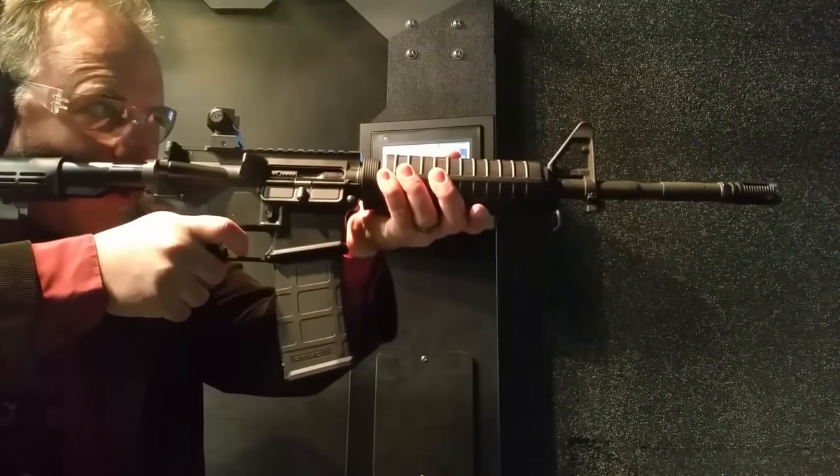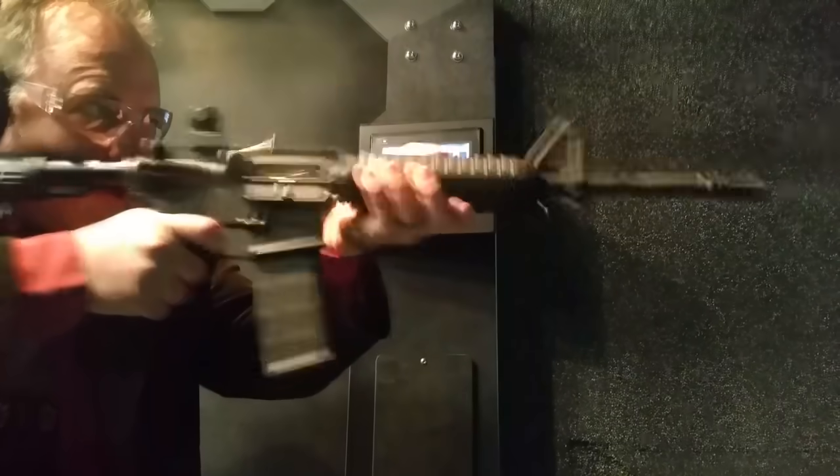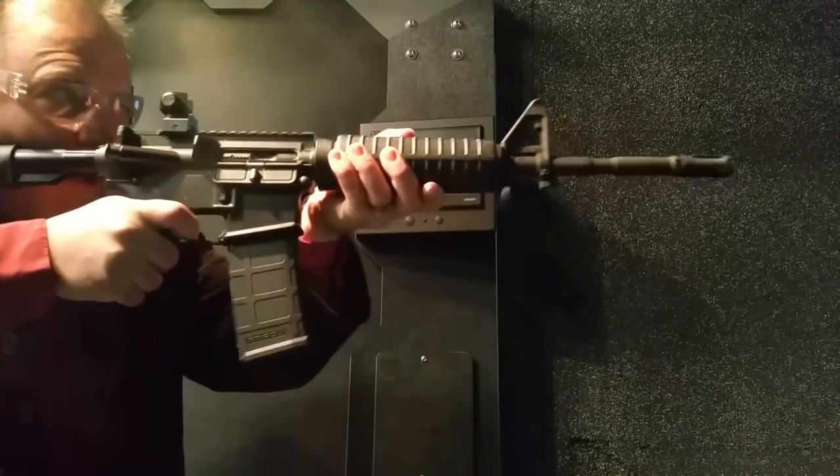Number nine: there are currently 53 militaries throughout the world using the M4 as their military rifle.